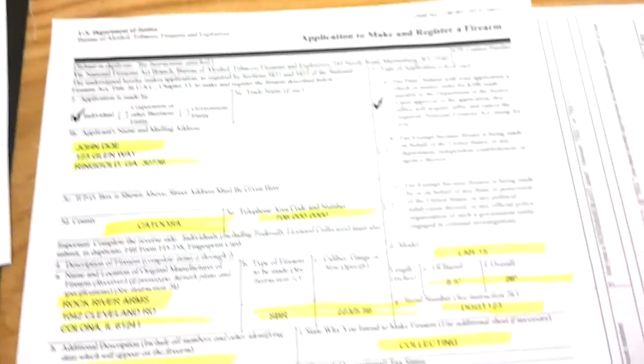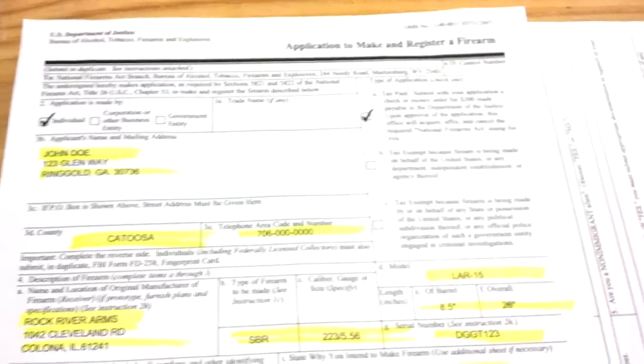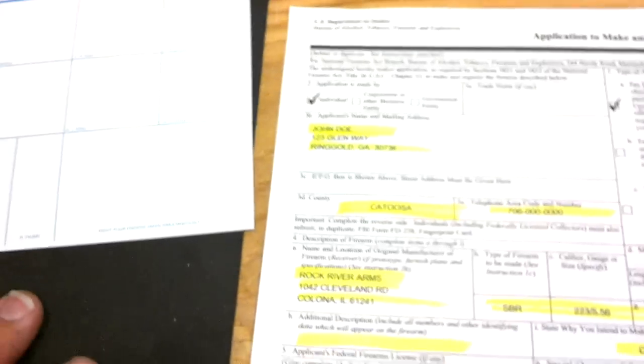What I have here is a Form 1. Form 1s have to be done before anything else can be done — before you can add a stock, before you can cut the barrel, before you can install an upper, before anything like that is done for an SBR.